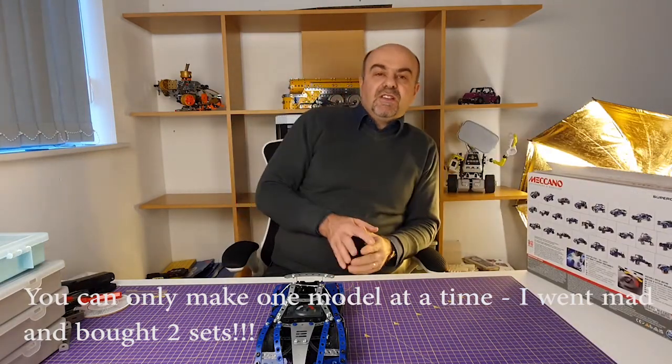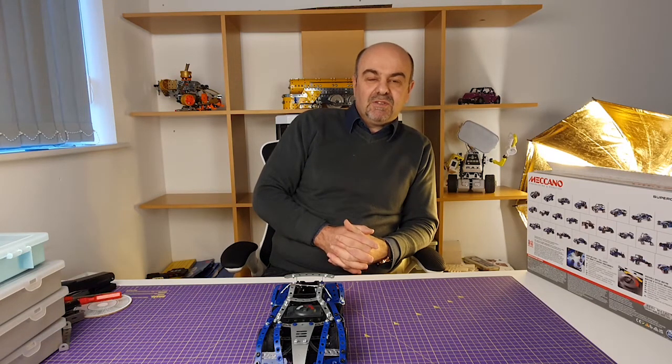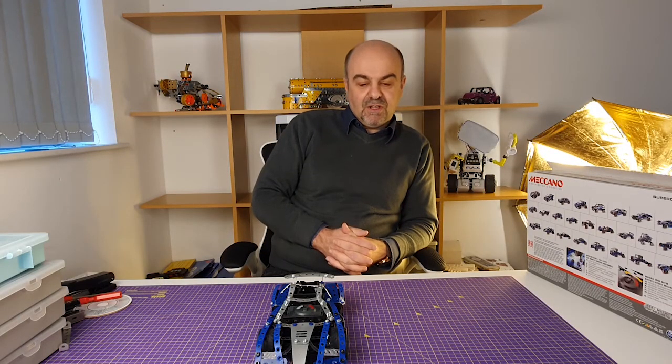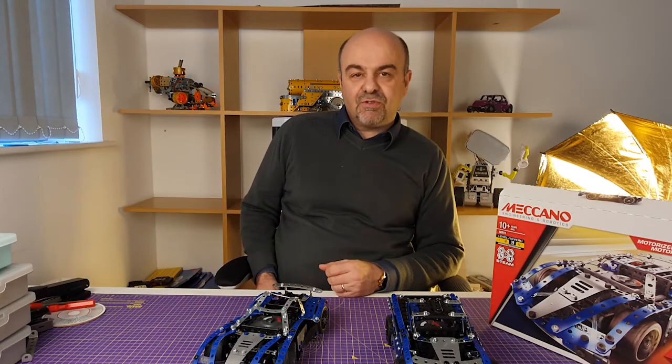Way back in the day, as a youth — more years ago than I care to remember — I used to have a red Toyota Hilux pickup as one of my very first motors, and I have very fond memories of bombing around in it. So that's what we're going for. That being said, let's get on with building it.